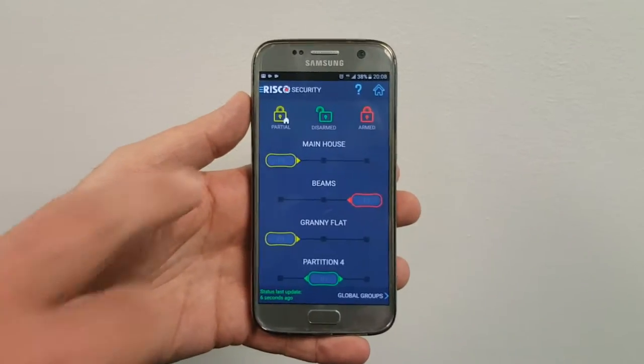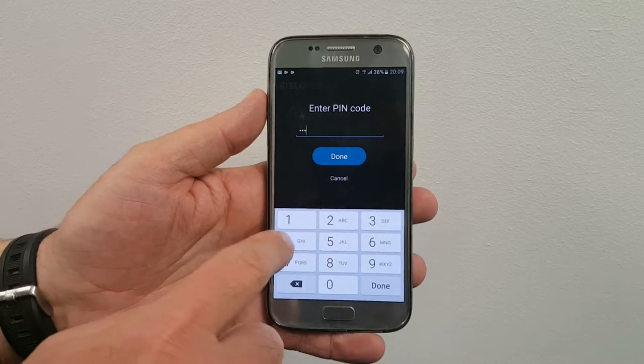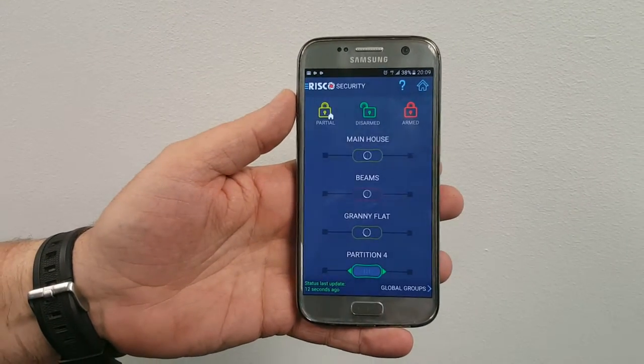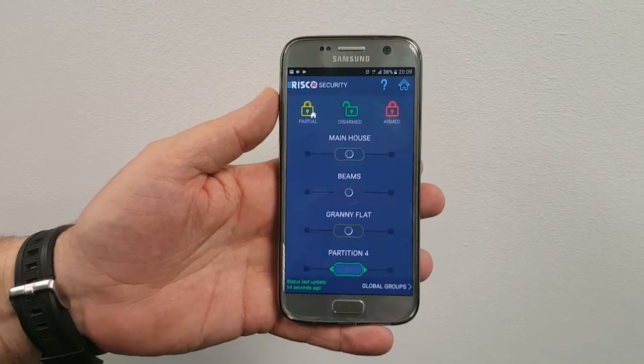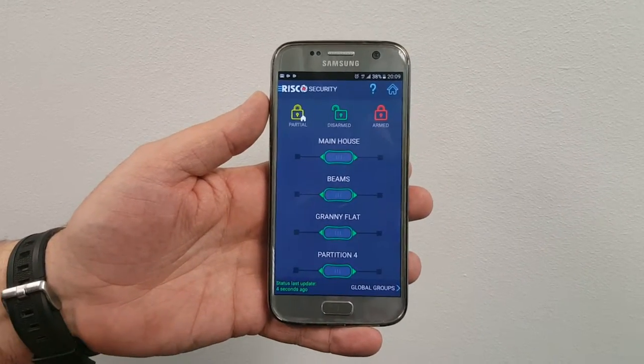The alarm is set, so to unset it, punch in your pin number that you would use on the keypad. You can see the system — there we go, confirmed, all unset. Now Haley has messaged and asked you to set it.